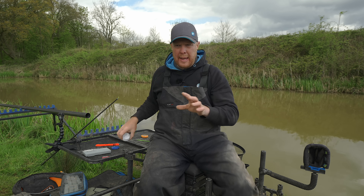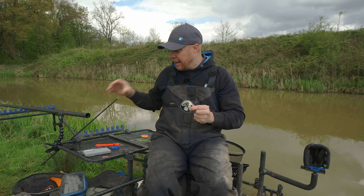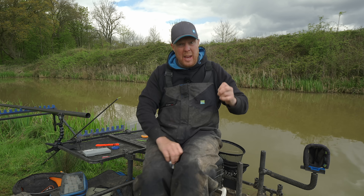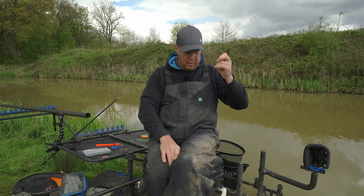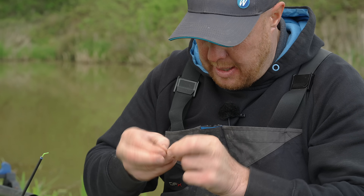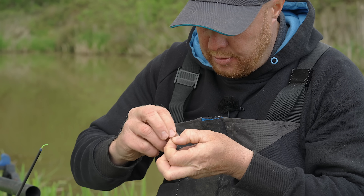So don't store it on a winder. You want to store it on an EVA spool, or what I do is just leave it on my top kit ready to go in my hard case bag. Just leave it on the top kit and you're ready to go. Anyway, 0.16 main line — we'll just tie the loop for the top kit.